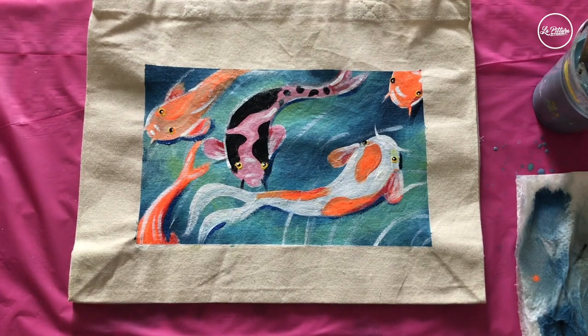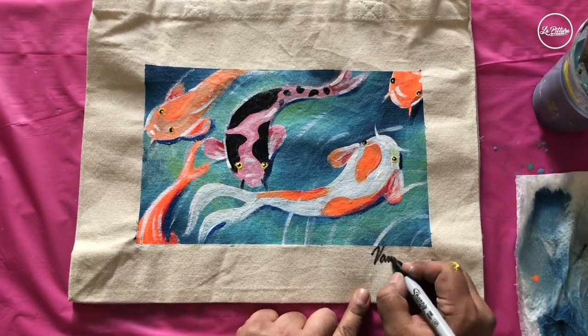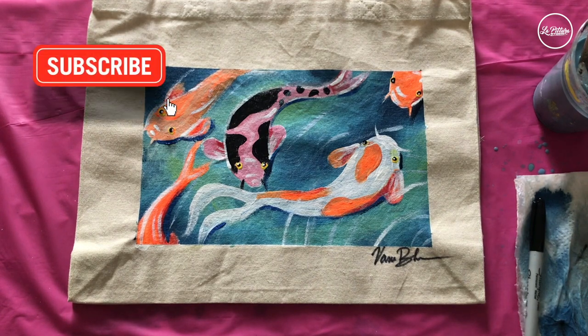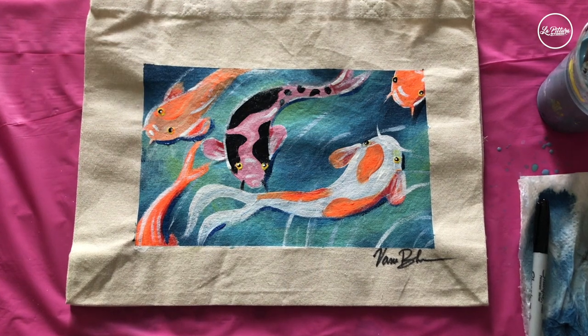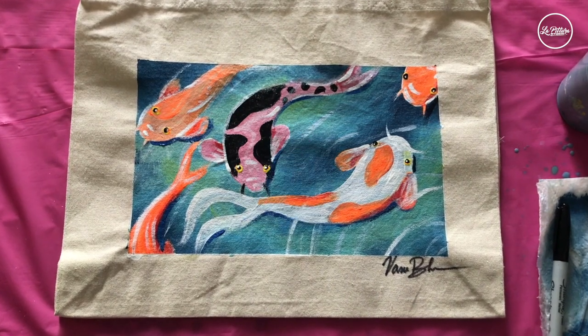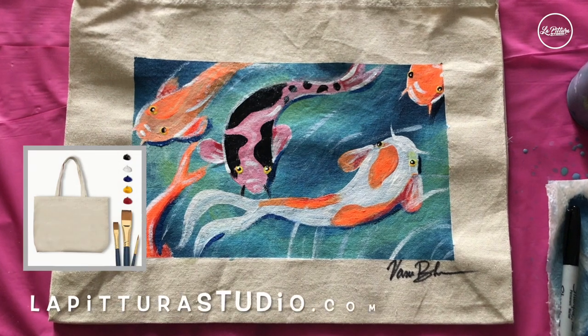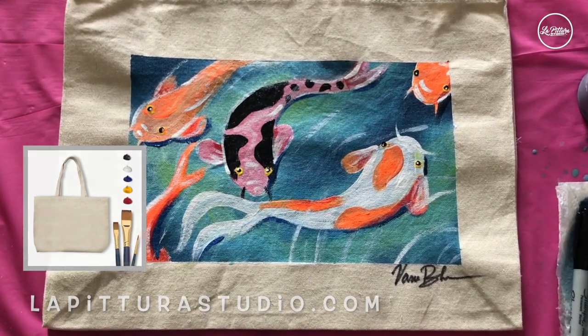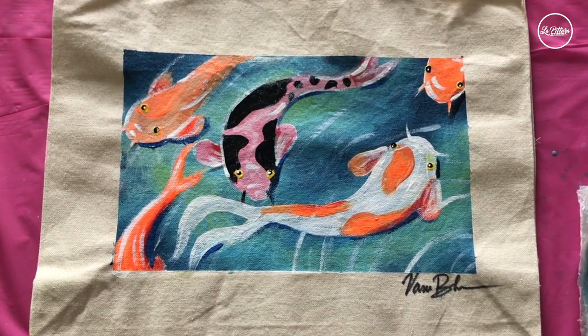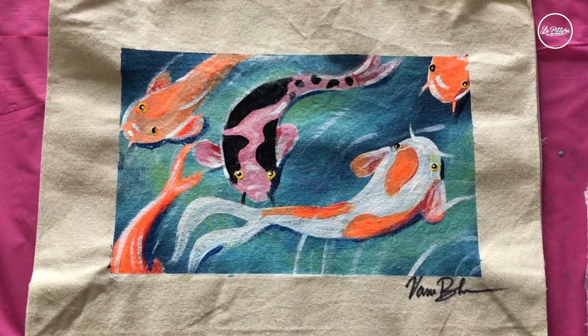This is our final result guys! We're going to close the painting with a signature using a Sharpie pen. Thank you for watching this whole process — I hope you had a good time. Please subscribe so I can keep making these videos, hit that like button, and you can buy a complete tote bag painting kit on lapitura studio dot com. Hit that notification icon so you're notified when I drop a new video — till next video, sayonara and take care!